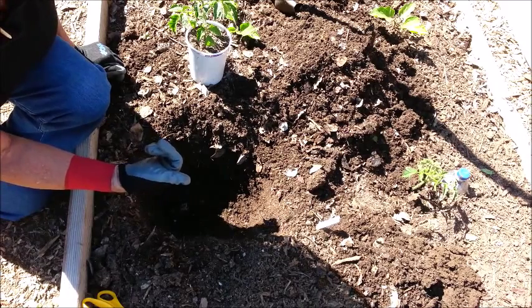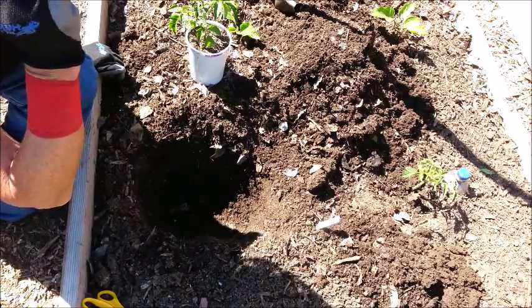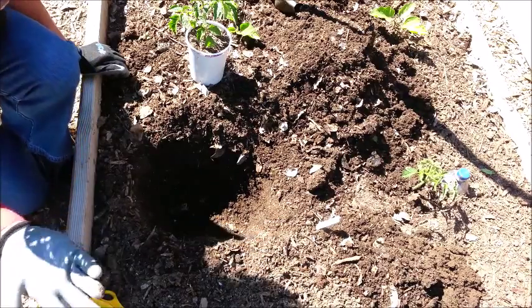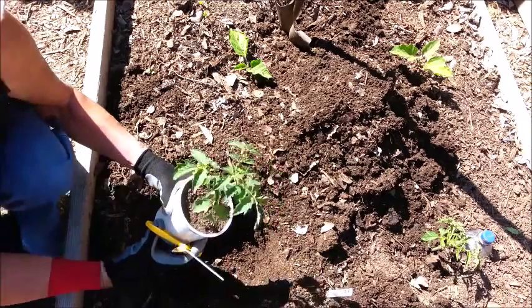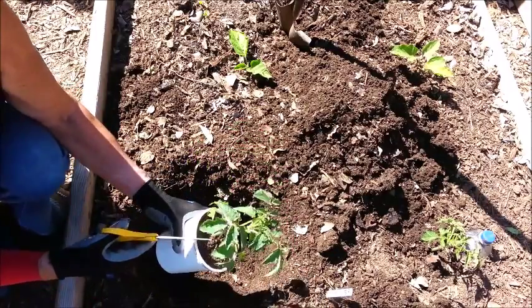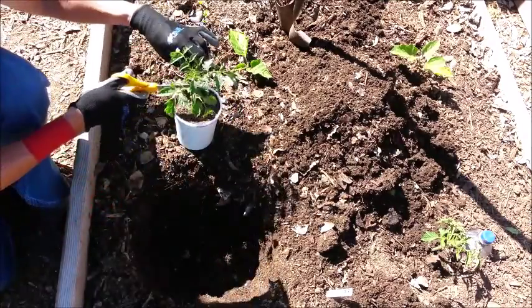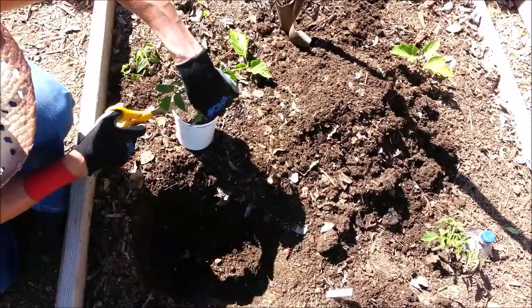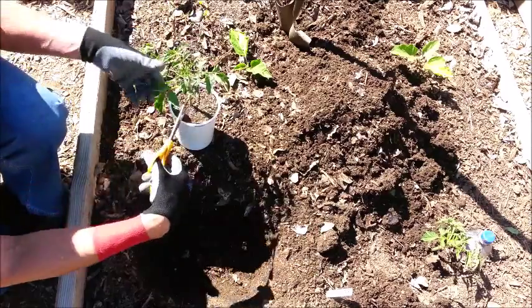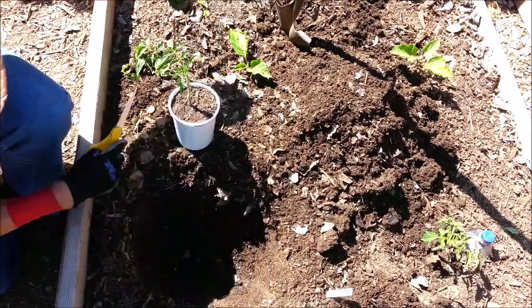This definitely isn't the only way to plant your tomatoes — I'm just going to show you how I plant mine. I'm going to take my little beefsteak tomato and remove as many of the leaves as I possibly can. I plant my tomato plants deep, and if you've seen any tomato planting videos at all, you probably know what the deep method is.